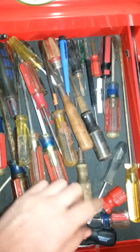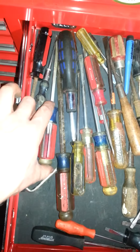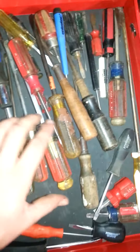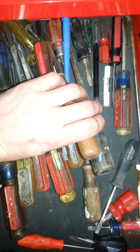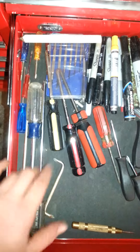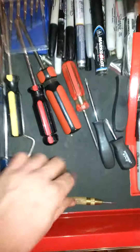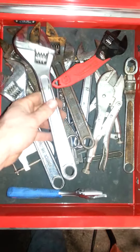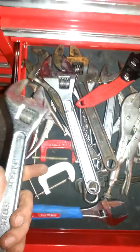Standard screwdrivers - a mixture of every random brand you could think of: Craftsman, cheap Lowe's, Walmart, Harbor Freight. There are some old wooden-handled ones that are old-school quality. I don't have nearly as many Phillips as flathead - not sure why. There are also itty-bitty screwdrivers, markers, pin punches, and adjustable wrenches. I don't know why I have so many adjustable wrenches - I just seem to have accumulated them over the years and I'm not even that old, I'm in my 20s.